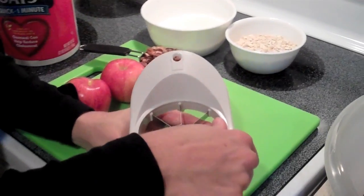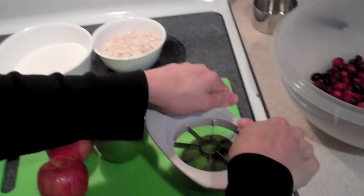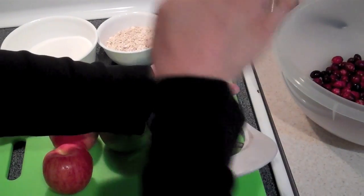First off, we're going to chop our apples up to get three cups worth. It calls for Rome apples, but I'm going to do some Granny Smiths and some Galas. Really, any hard apple would be good.